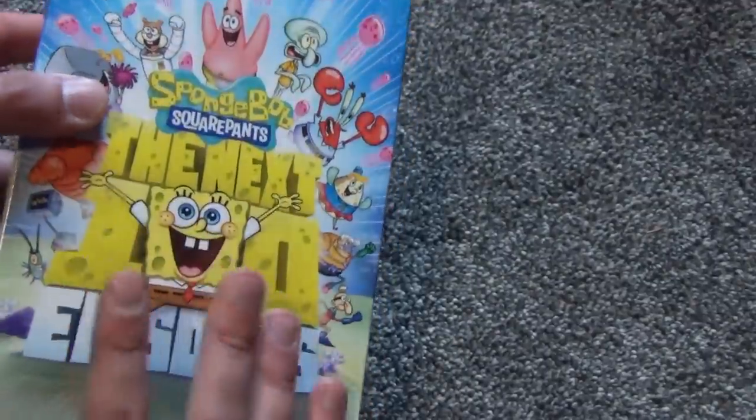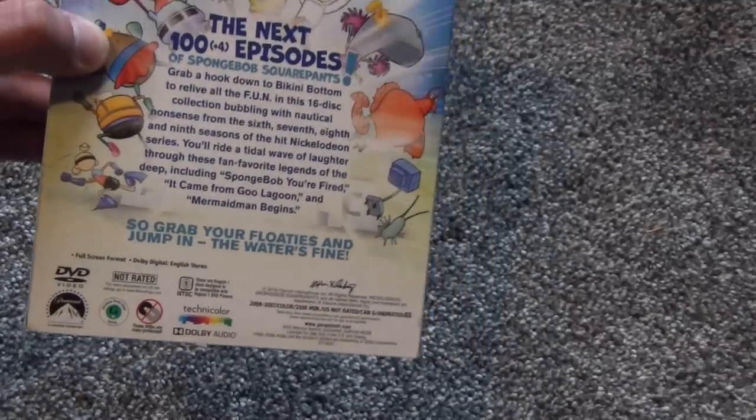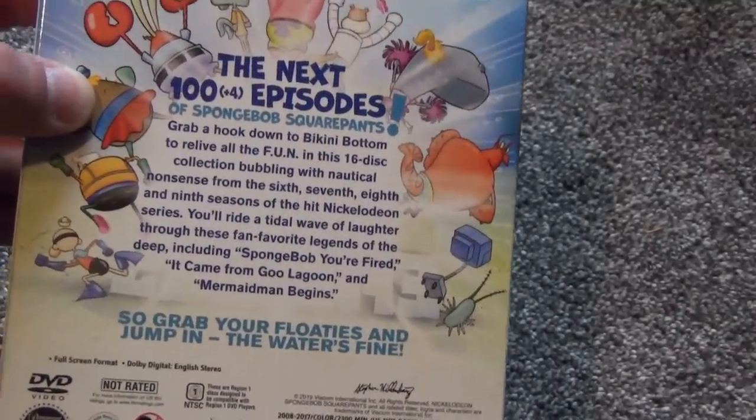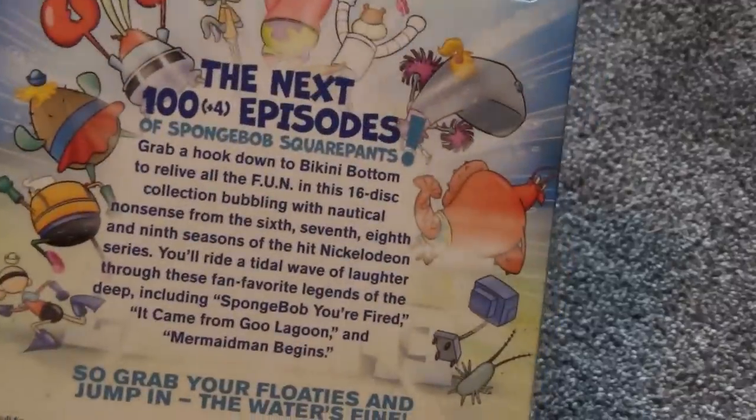I won't rant too much about that because this is mainly just the unboxing. You may be wondering why I decided to buy this — well, I'm kind of a completionist. I do enjoy SpongeBob and I like collecting these releases, so I just wanted to pick it up.